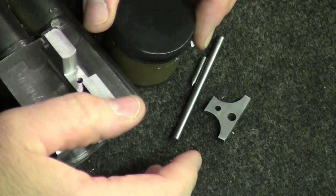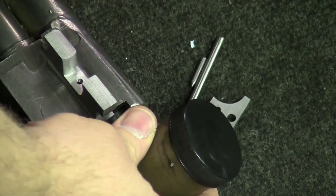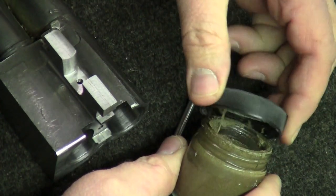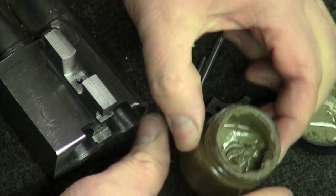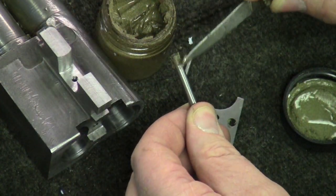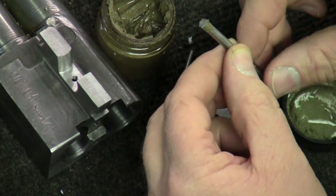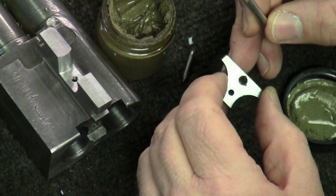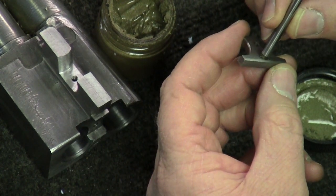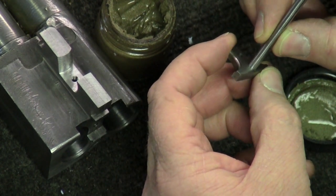The extractor tail and guide are soldered to the extractor plate with high temperature silver solder, same as the forearm lug. The silver solder paste is worked into a small groove turned on the ends of both the tail and guide. These grooves hold the silver solder paste while the tail and guide are positioned on the extractor plate.